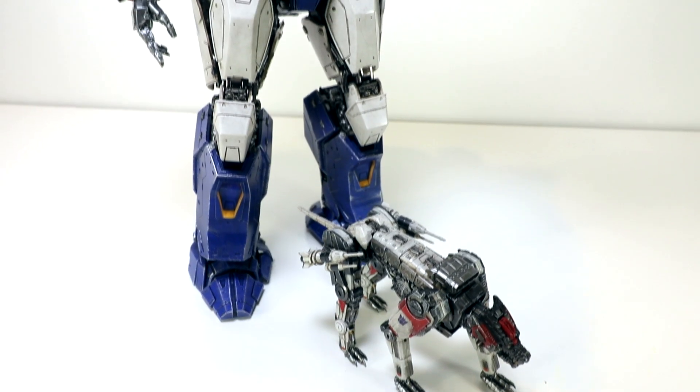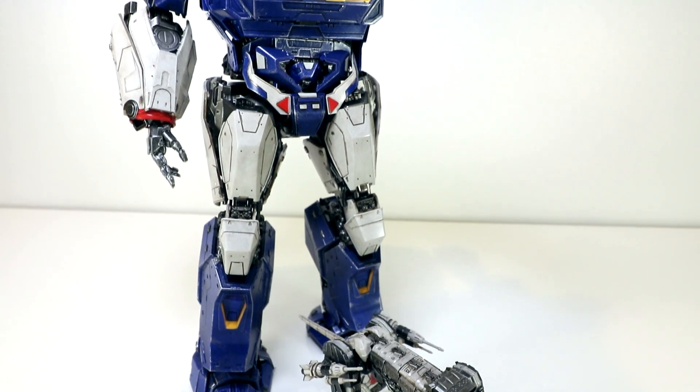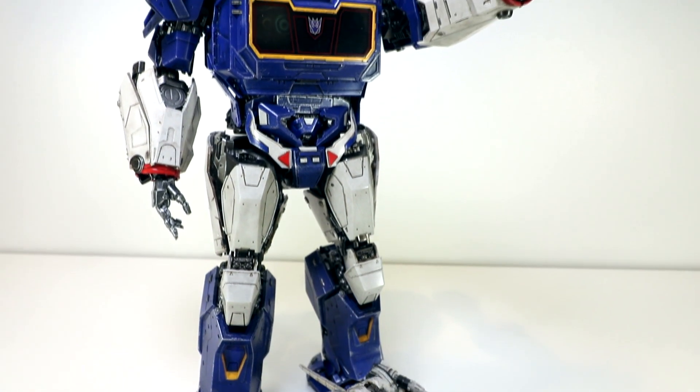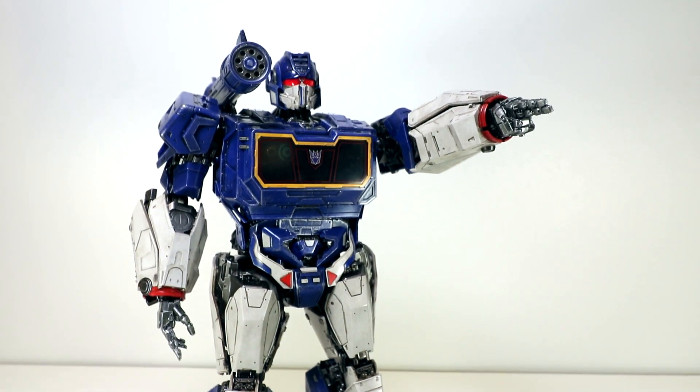Hello everyone, Dan14thPrime here. The Transformers Bumblebee movie 3-0 DLX collectible Soundwave and Ravage action figures has arrived into the Prime Pyre. Let's check these things out.